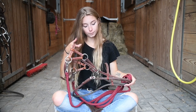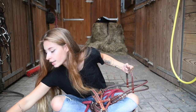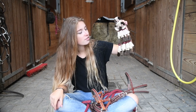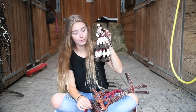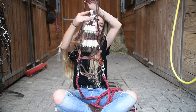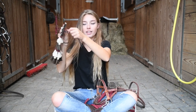I also got a present from my friend for my birthday — a Spanish moscadero. It has these red details and it's really, really beautiful. Sometimes I ride with two reins, like here, so it's with two reins like this.